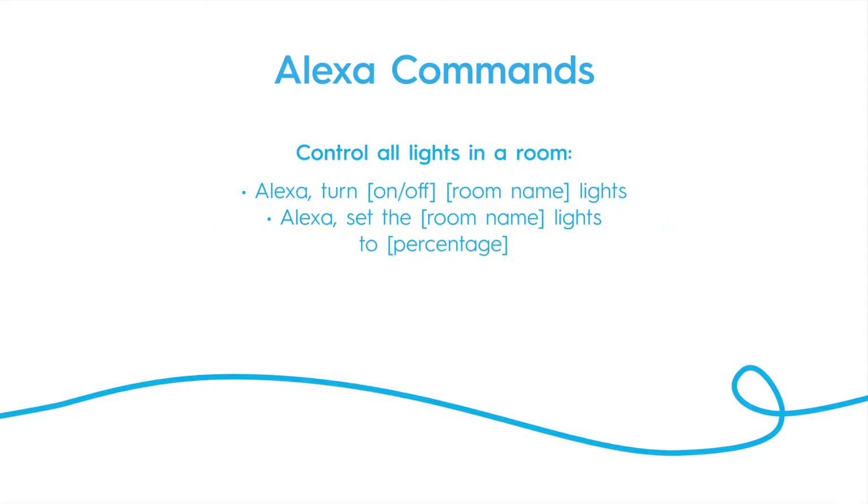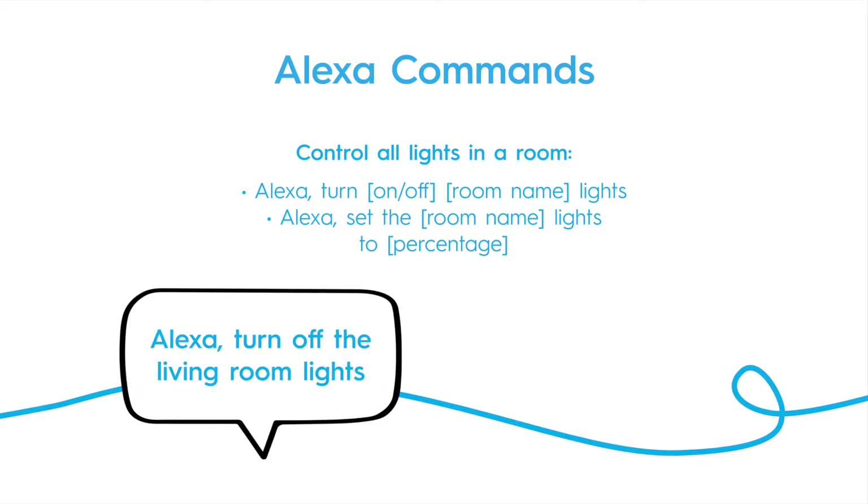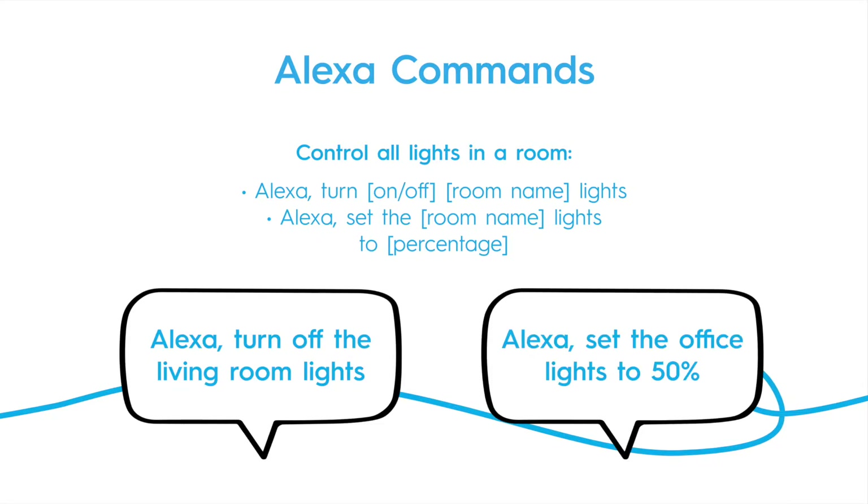You can also control an entire room's lights if you put them into groups when setting them up. For example: "Alexa, turn off the living room lights." Or: "Alexa, set the office lights to 50%."